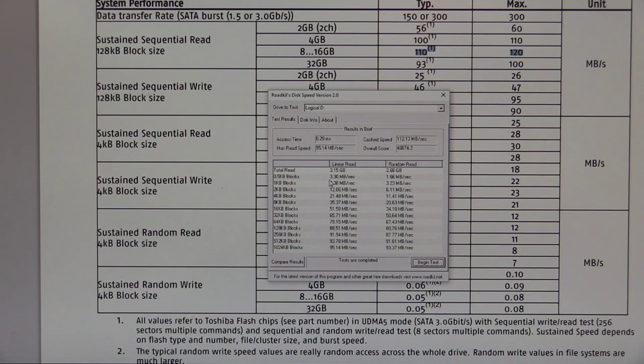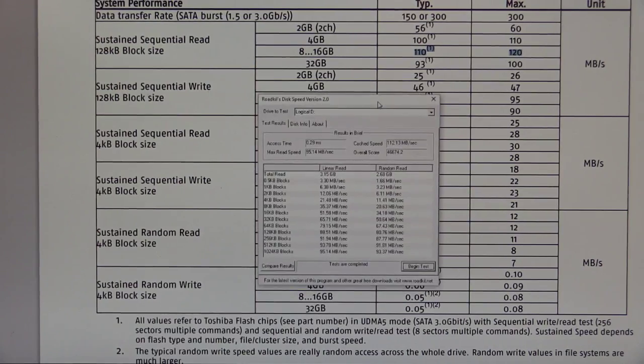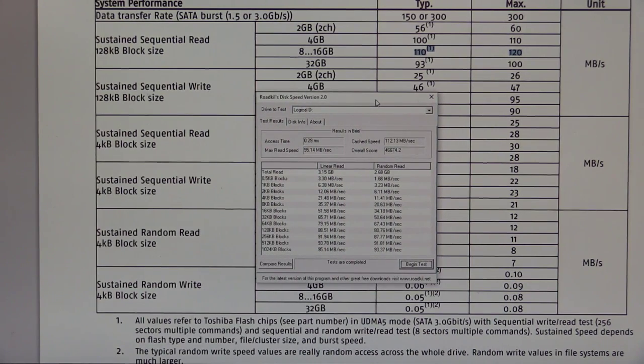That doesn't mean there are no Swissbit memory devices with high performance — they actually have full M.2 compliant memory cards, SD cards, micro SD cards, main memory DIMMs, and standard USB sticks for different applications. All of these are available in industrial grade parts with minus 40 to plus 85°C temperature range, vibration resistance, and so on. What we're looking at here is really a general purpose industrial grade memory device for data logging and control applications — available in 8 GB and 16 GB. Anyway, the benchmark is now finished. Let's do something else and check how fast the writing is.